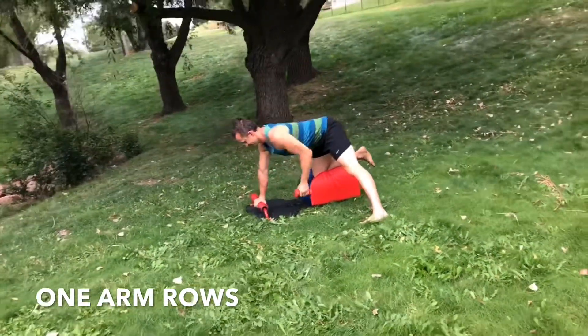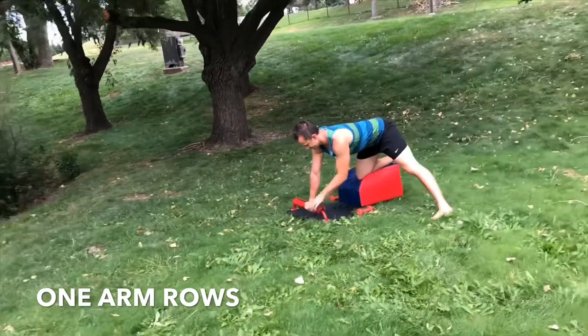Suck your navel into your core. And then inhale the weight up. Exhale, lower with control.